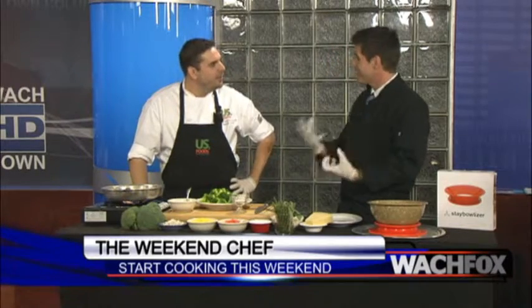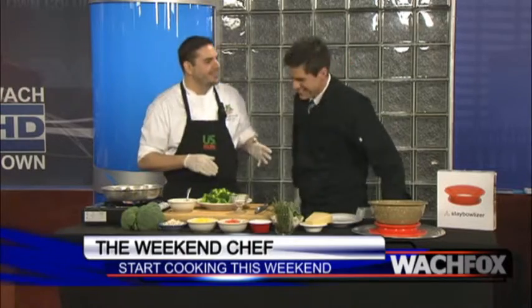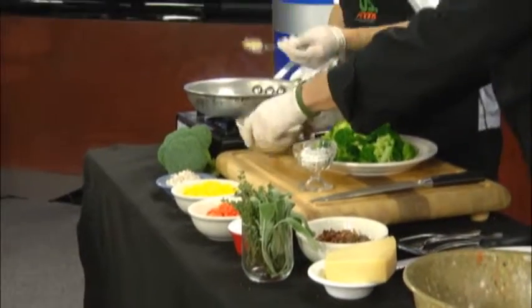We've got Thanksgiving coming up, so kind of that flavor. We know we're going to have turkey — maybe ham. So let me help with the sides. Makes it easy. So we've got a little bit of rendered bacon grease — this is bacon fat.